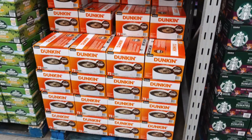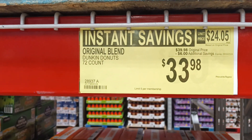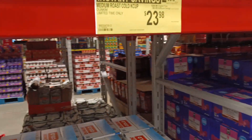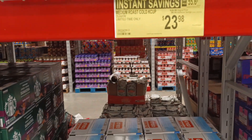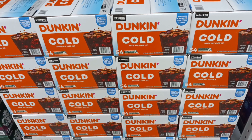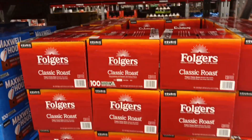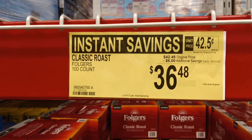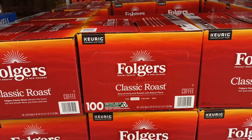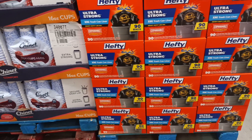If you're a Dunkin fan with a Keurig — six dollars off, original Dunkin Donut blend, 72 count. Right next door: medium roast cold Dunkin, limited time only, six dollars off. And Folgers 100 classic roast Keurig pods — six dollars off. Folgers — good to the last drop.